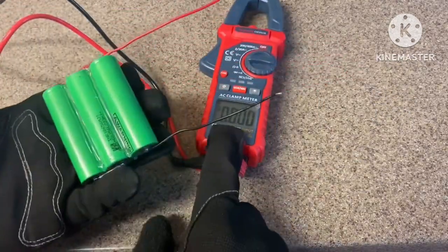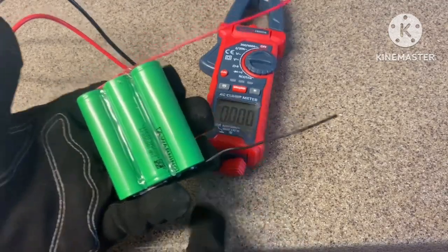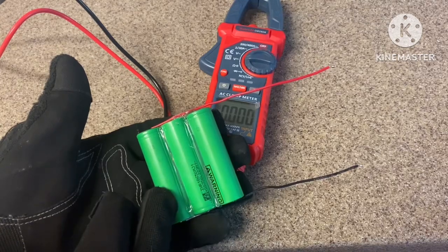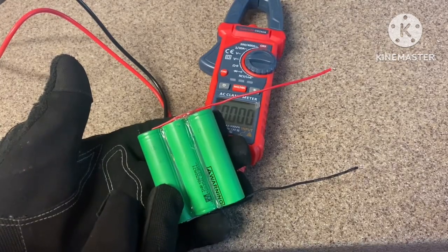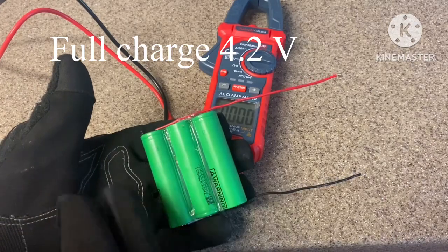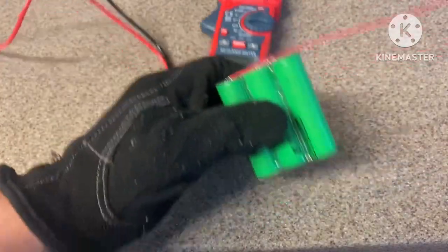So clearly you've seen that I had 11.85 volts. The reason this is not exactly 12 volts is because each battery cell was at 3.9 volts. At full capacity it's 4.2 volts, which would bring it up to 12 volts. So there it is — a 12 volt battery pack.